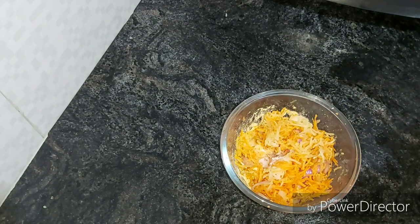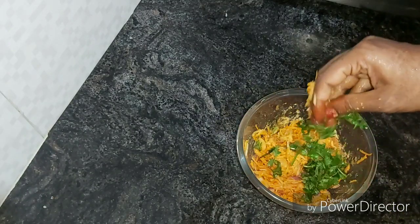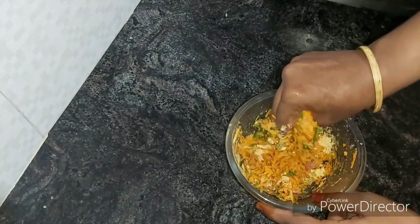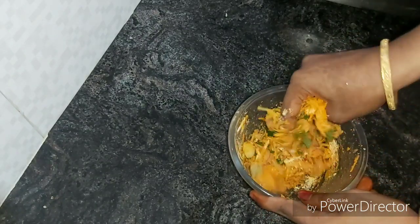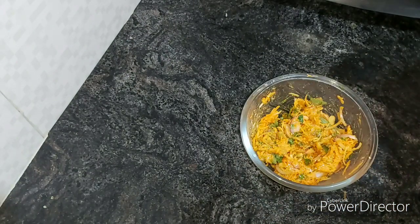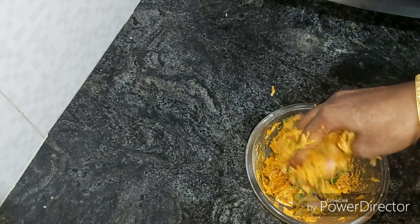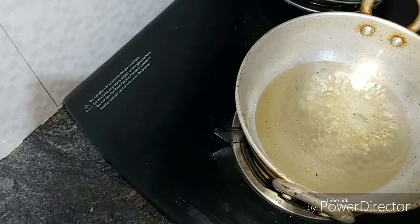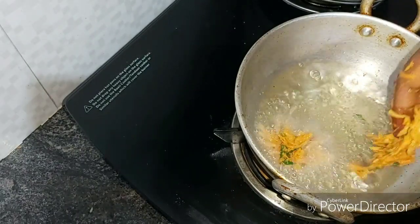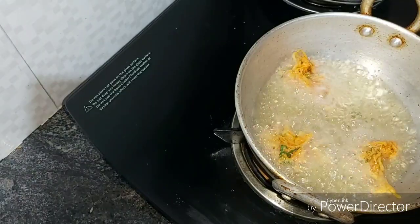Mix it well, mix it up. It is optional but it is good to make it. Now let's talk — this is a good one. It is good to make it. We have a little bit of crispiness and we will make it now.